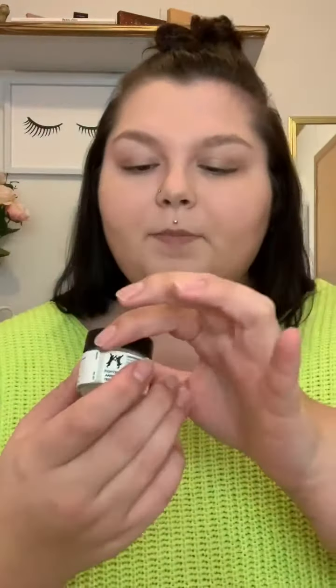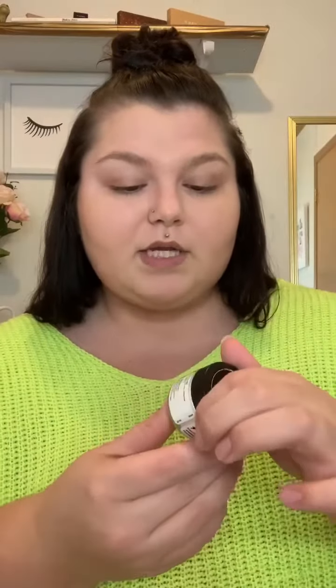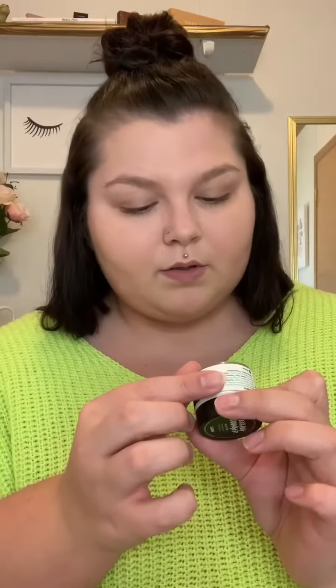So this is also animal cruelty free, it's vegan, and it's called Feeling Younger. It tells you how you can use it — you can dab it in with your moisturizer and makeup, or you can obviously apply it however you kind of really want to. It says the ingredients on the back. And it's also called, like, a skin tint. I think it looks pretty snazzy.